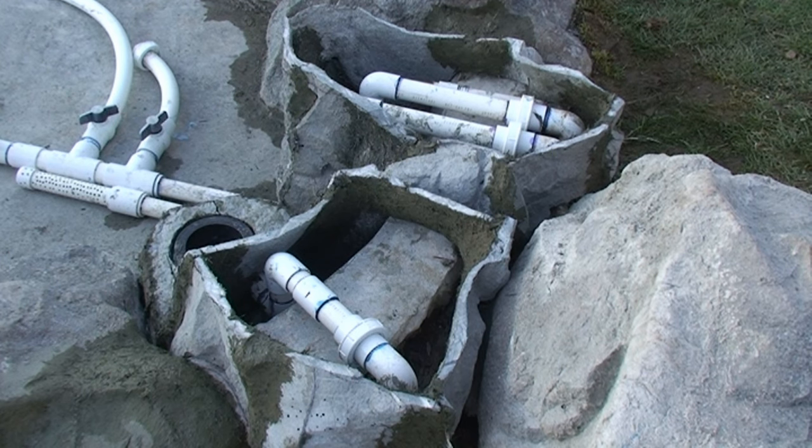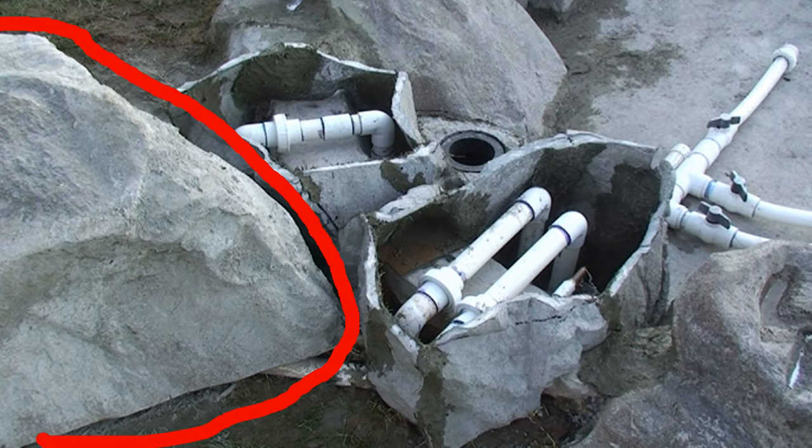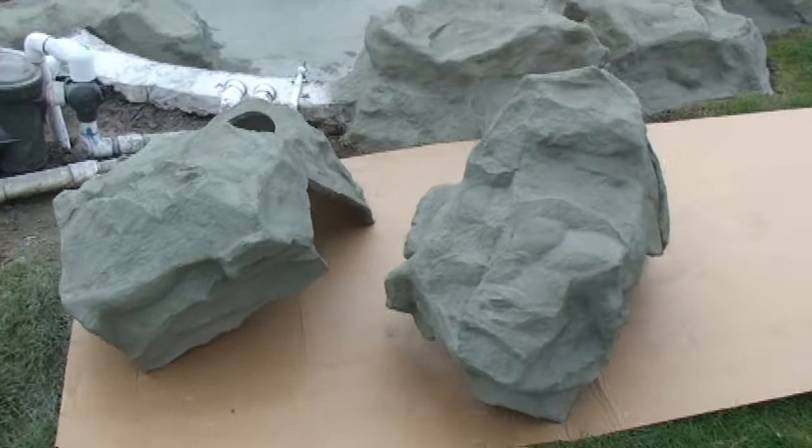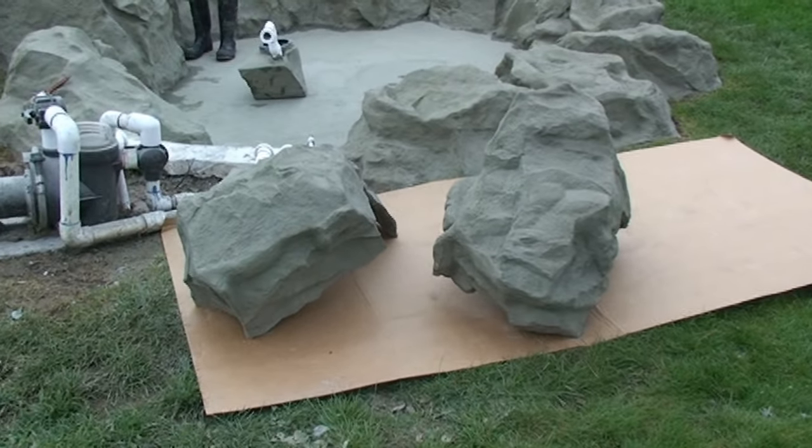In this clip, I'm showing another vantage point of the seaming mud. The boulder on the left that covers the pump is already made and installed. The cover rocks are made and textured, hydro-sealed, and ready to be installed.